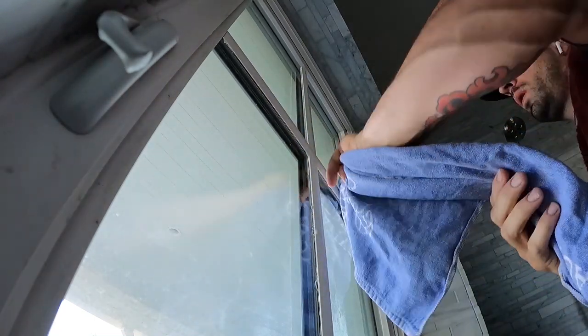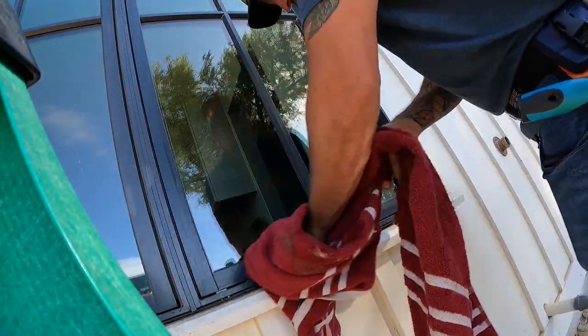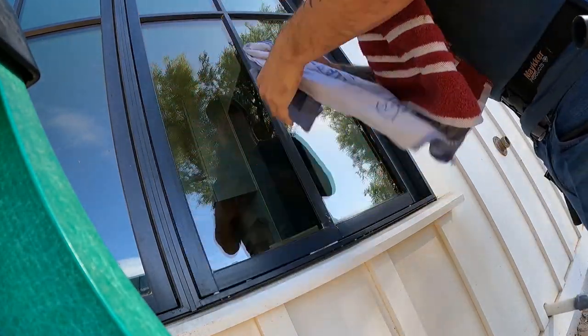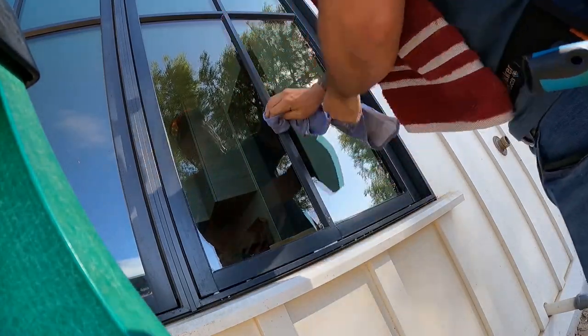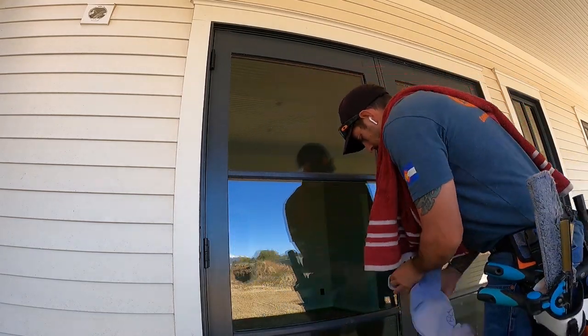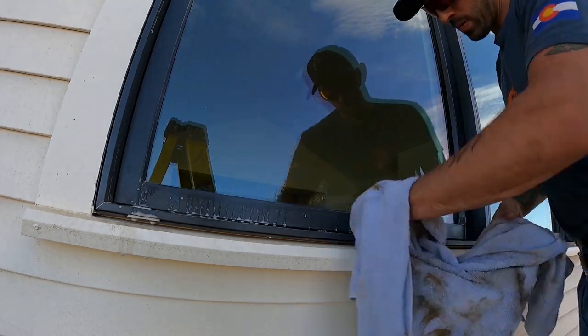I go through with one final squeegee of the glass just to make sure any scuff marks from detailing are good. I'm always extremely thorough about detailing everything when doing construction cleans — the art of non-detailing is not going to work here. Make sure all your solution is cleaned up from the frames. You may find after you're done there's still some stuff left on the glass, but overall you're going to be pretty good since construction usually continues after the window clean.